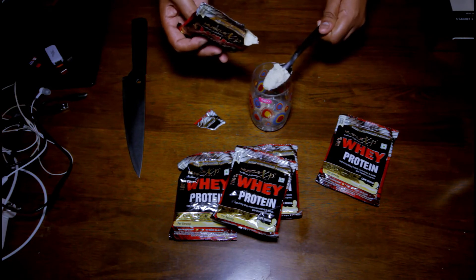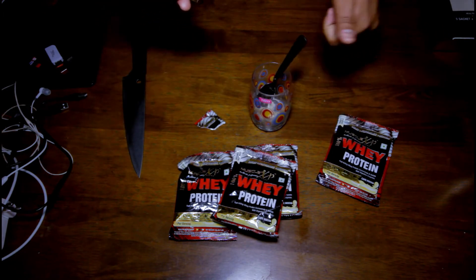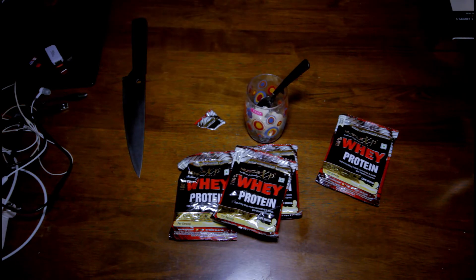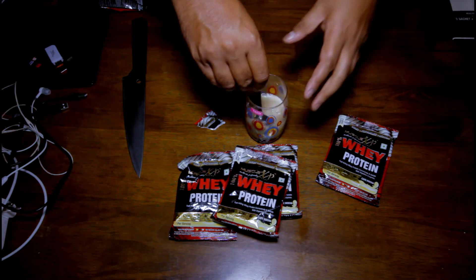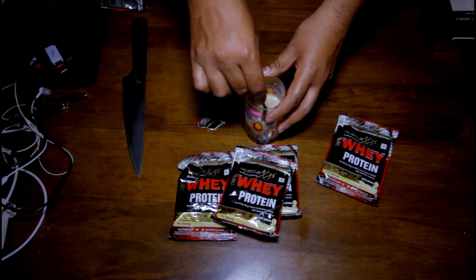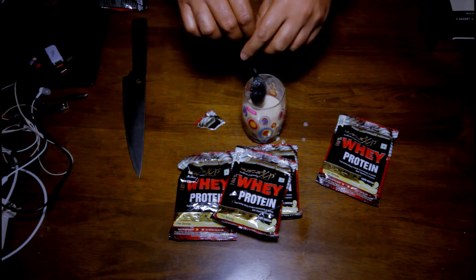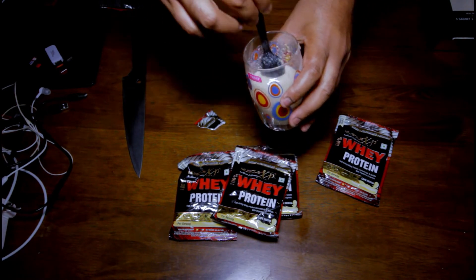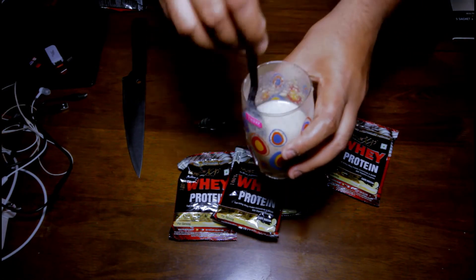The powder has some sort of black granules — I think that's the cafe mocha, either the color or something. I can already smell the cafe — it's cool. It's coffee flavor. It's a bit thick, but it mixes pretty well just with a spoon. You can see, that's how it mixes.